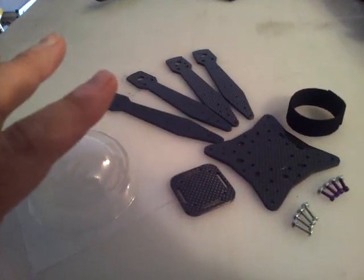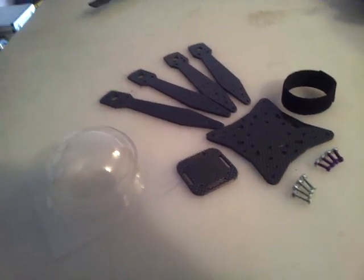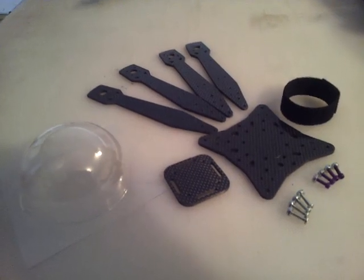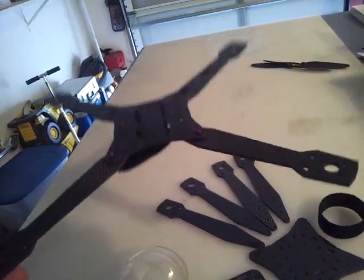This is my new sport frame. This is made just for sport flying, LOS flying. You could put a small camera on if you want to figure it out, but this frame weighs 90 grams. Here it is assembled.